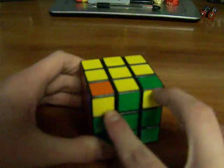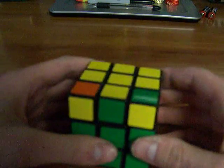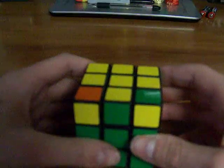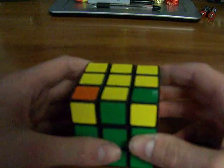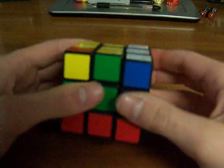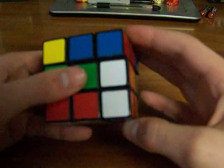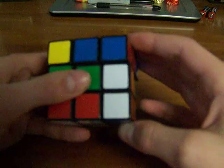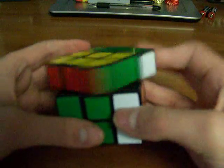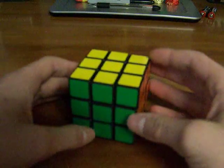For this one, there are 2 yellows facing this way and they need to be flipped over here. I'll write the algorithms down in the description box for you. This algorithm would be: R2, D, RI, U2, R, DI, RI, U2, RI. That's one case.